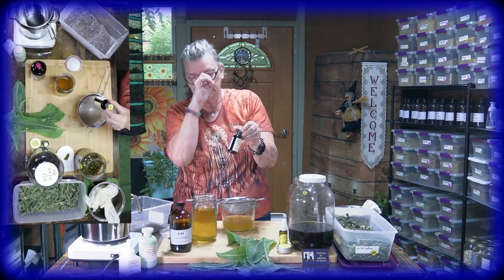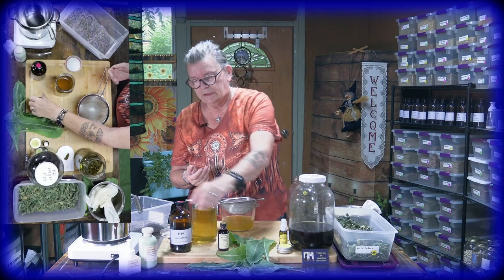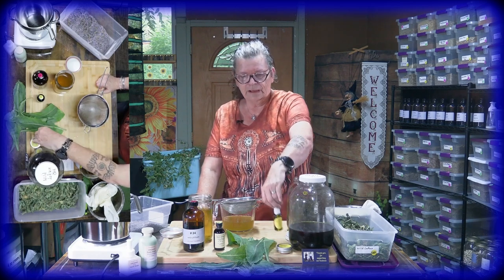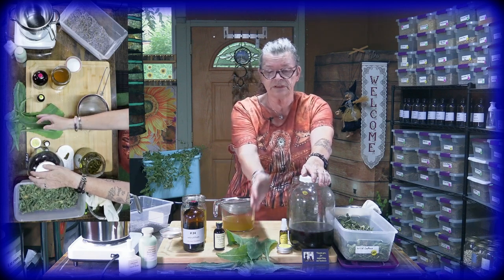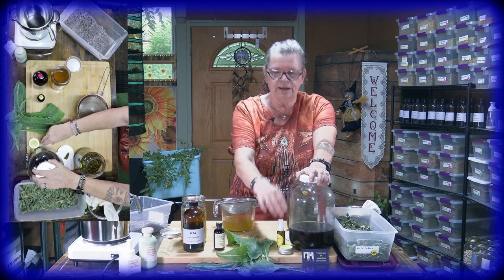This is then the alcohol tincture, filled up in brown bottles. If you make it at home, always use dark bottles. This is the two-ounce size. We also have the cream and the oil. For the oil, you do the same thing with the leaves and stems — infuse them in olive oil — and then you have the oil. Out of the oil you can make the cream. I won't show that here; there are videos on our channel.